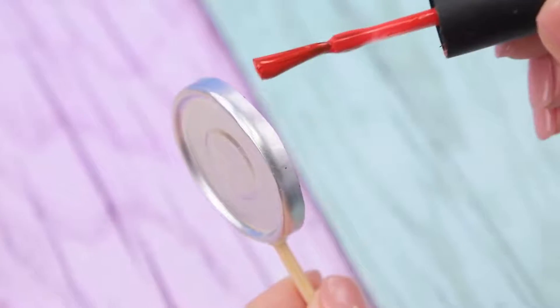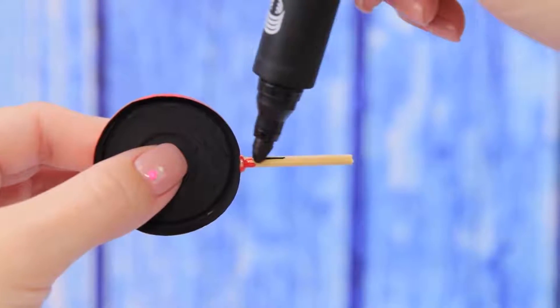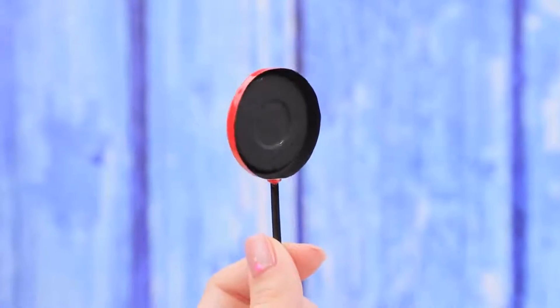Color the inside with a black marker and the outside with red nail polish. Color the stick with a black marker. A frying pan is ready!